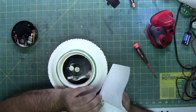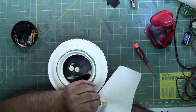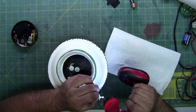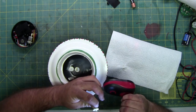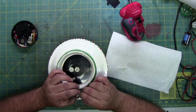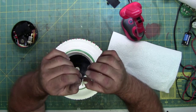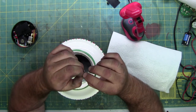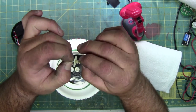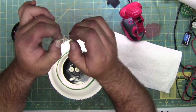Once I got the gunk out — which is grease and dust that builds up inside — it's really hard to see, but we're going to check the other gears again. The reason I know is that if I spin the armature, these gears are pressed on. So I can hold the armature and turn this gear separately, but the big gear is not turning — it's because this gear is no longer attached due to the fact it's cracked.